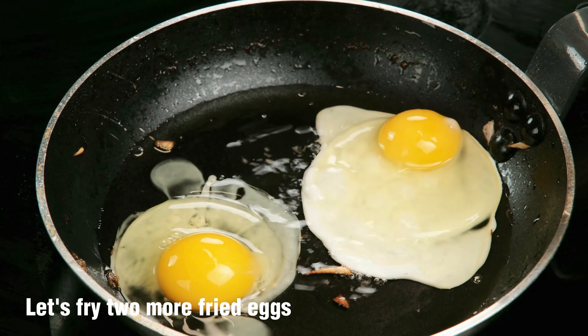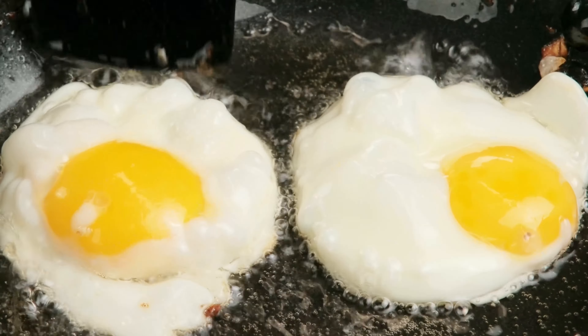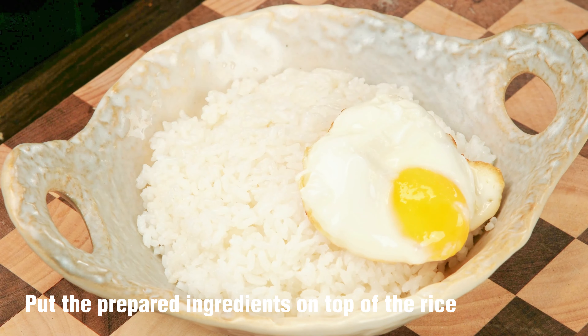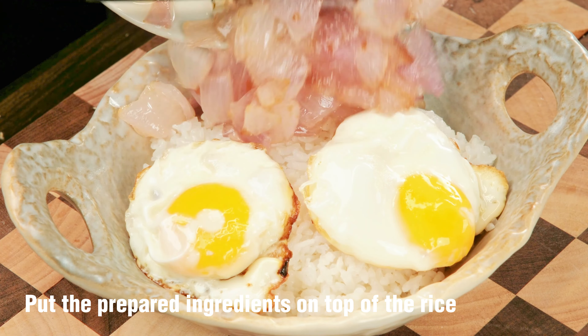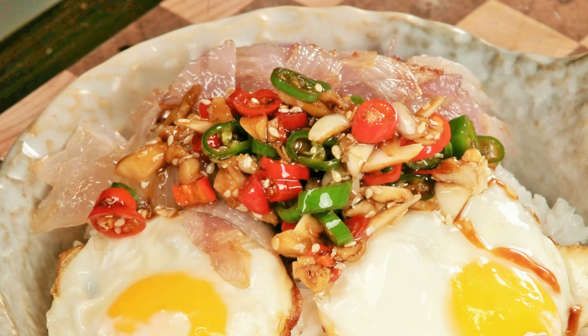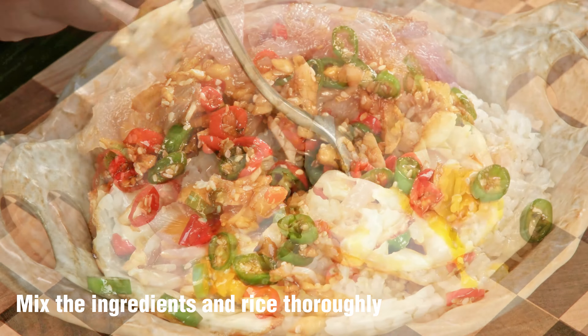Let's fry two more fried eggs. Put the prepared ingredients on top of the rice. Mix the ingredients and rice thoroughly.